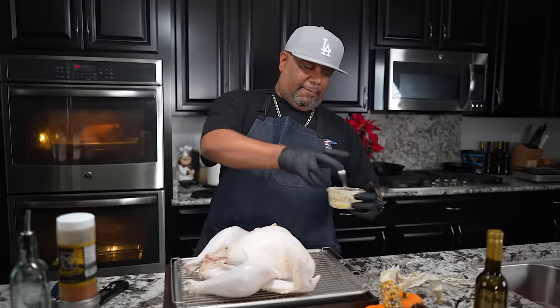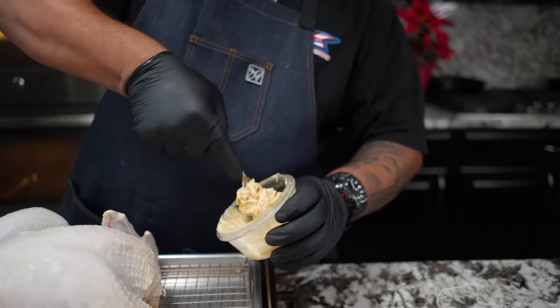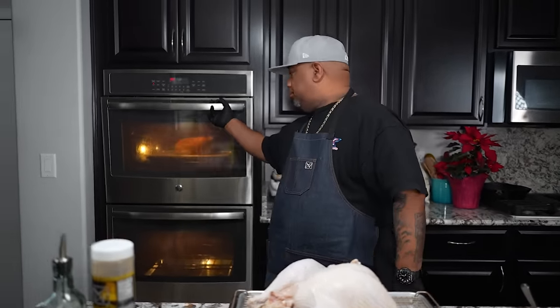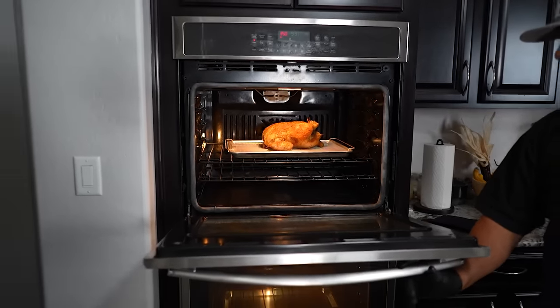I've got a compound butter right here — it's starting to get hard again. I put this back in the refrigerator. I put this underneath the skin of my chicken. Just to give you guys a heads up, look right there.